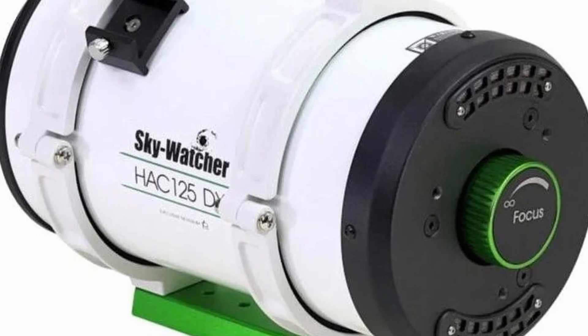The first thing you need to know is that this is a minigraph, meaning it's compact and specifically built for astrophotography. But the real star of the show here is this incredibly fast f/2 focal ratio. Now for those of you who aren't familiar with telescope jargon, a fast focal ratio means this telescope can gather a lot of light in a very short amount of time.